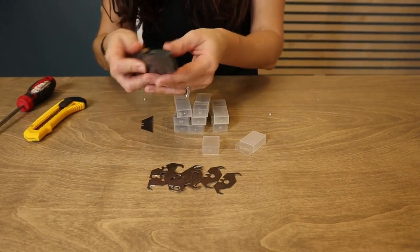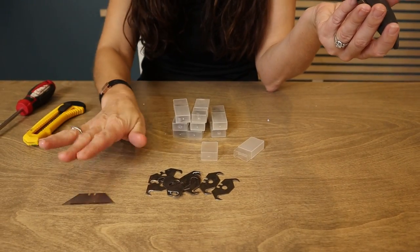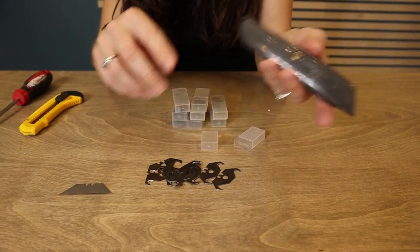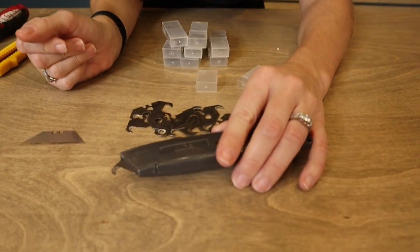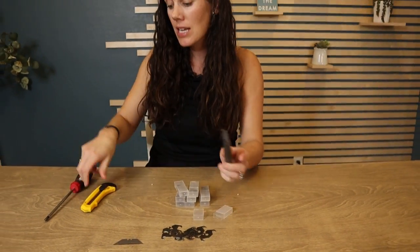Super sharp. I replaced the blade in my utility knife — this was the one that was already there — and just by removing the screw you can easily replace it with this one. You can see now it has that hook, which is really great for opening packages and doing all sorts of utility knife things.